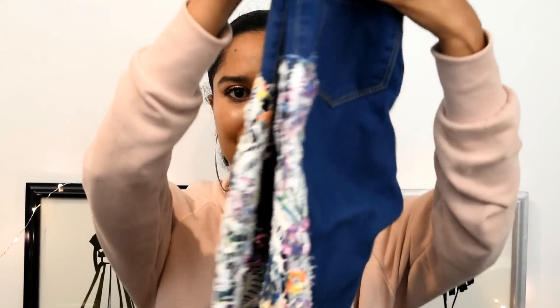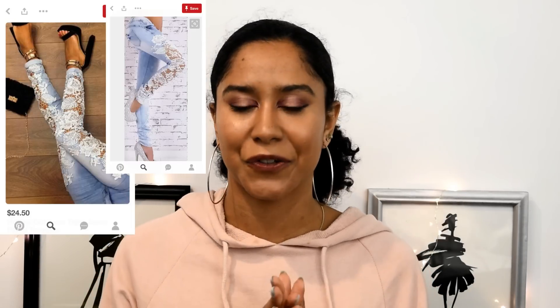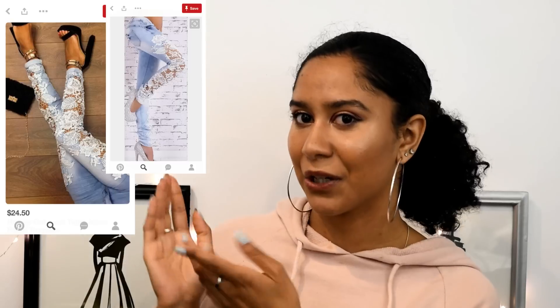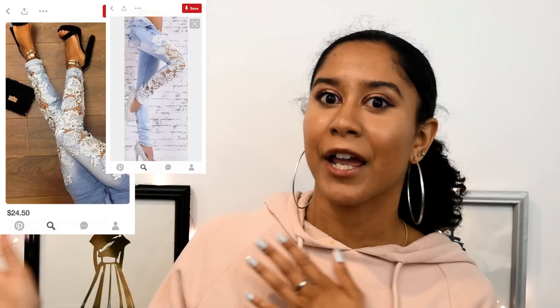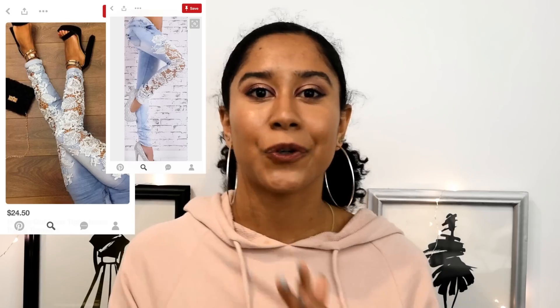In this video I'm doing the lace cut-out in high-waisted jeans. If you've ever seen those jeans on Pinterest or Instagram — I'll put a picture up right here — I fell in love with these jeans and I wanted them so badly, but I thought why pay like $60 for them plus shipping fees.